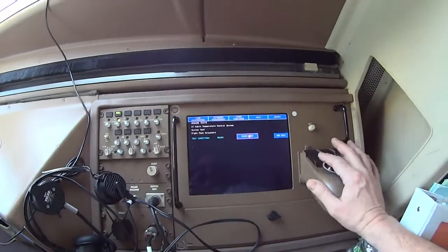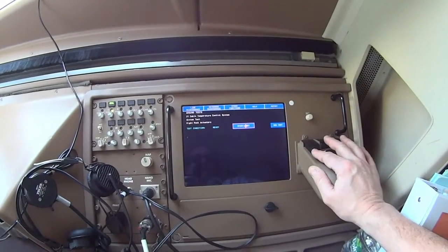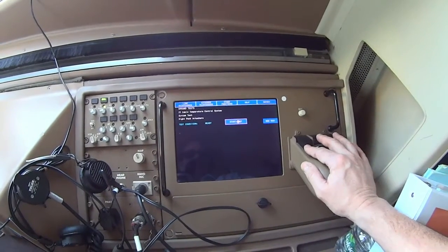It says that it's ready to go. If it's not ready to go — if I haven't met the conditions for the test — then it'll say that it's inhibited until I meet those conditions.